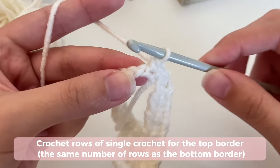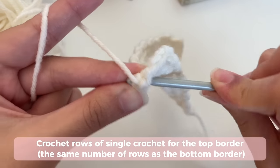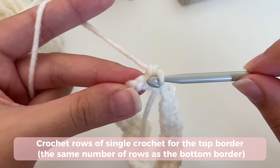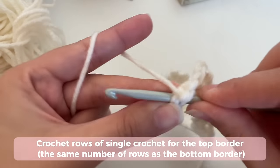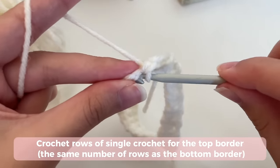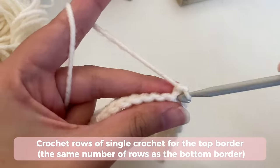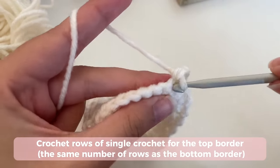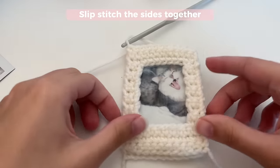When you're inserting your hook into the back of the chain, insert it like so. You're going to skip the two loops at the top of the chain and go right underneath. And then just insert your single crochet. Now you can just do two more rows for the border at the top: chain one, turn your work, and insert a single crochet into every stitch — same as before.